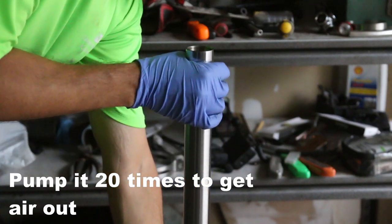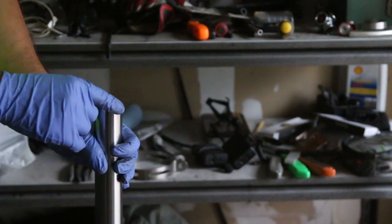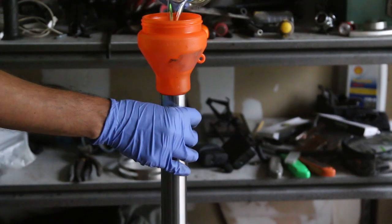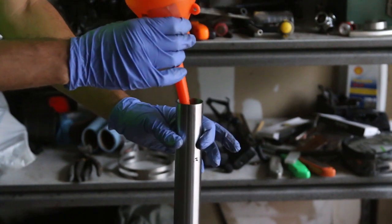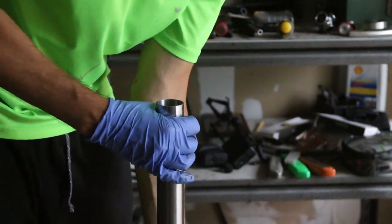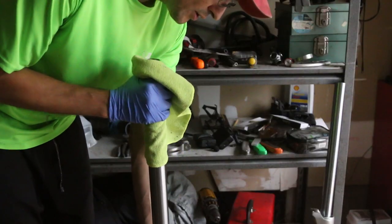Pump the fork up and down to bleed the system. Go ahead and put the other fork oil into the other fork — just drop it all in and let it drain out. The spring should already be in there, but if not you can drop it in now. I'm looking at the oil level in the fork leg and we still need to add a little bit more.